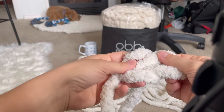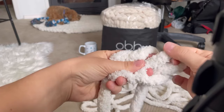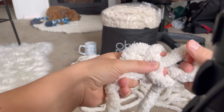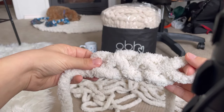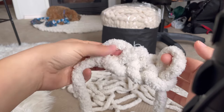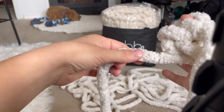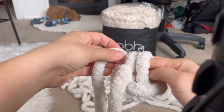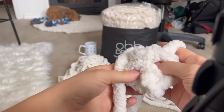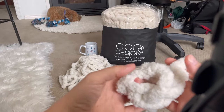Now you're going to make a chain of four. This is one — pull the working yarn through the back — two, making sure they're even, then three and four. Now through the first loop you made, you're going to reconnect the last loop to the first loop, and then your working yarn is going to come through those two loops, and that's going to create your circle.